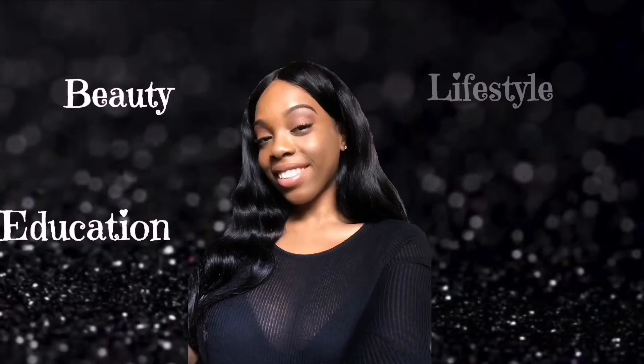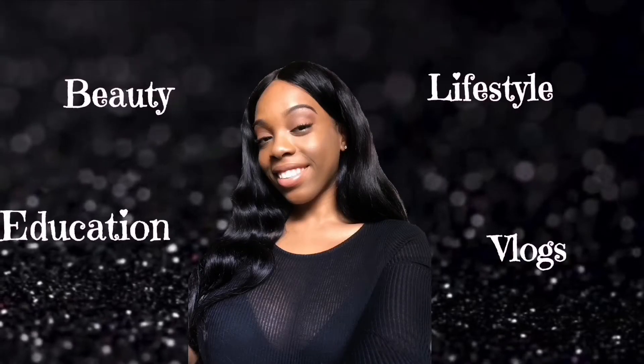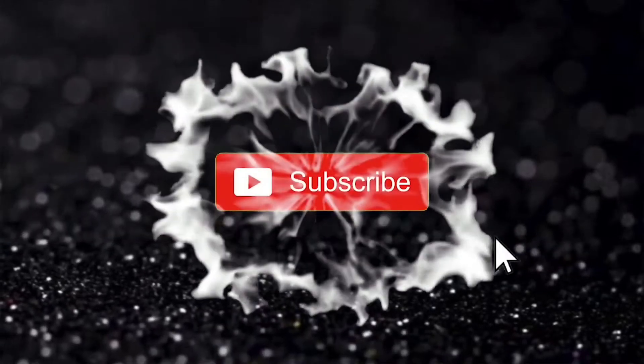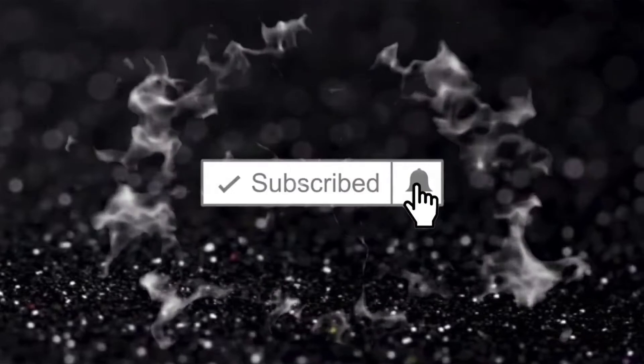My god, this looks so scary! Hey guys, so today is Monday, July 13th, and I wanted to start today doing this sea moss — I don't want...